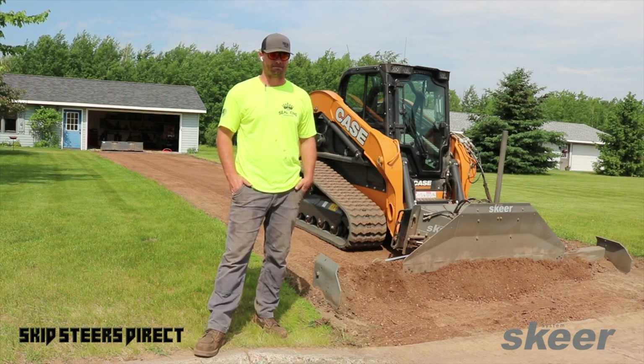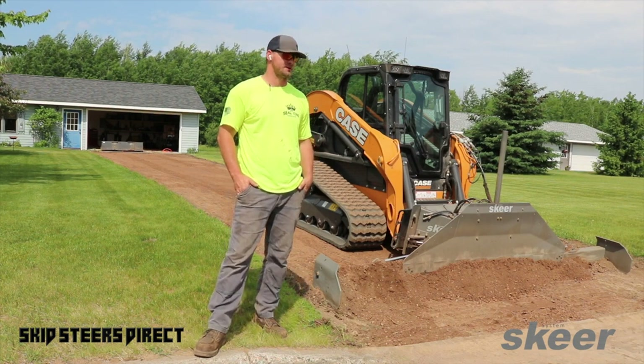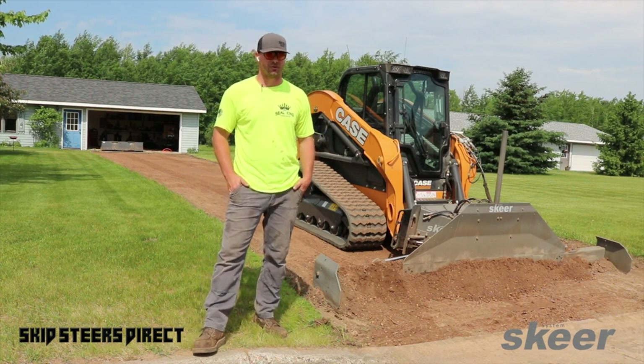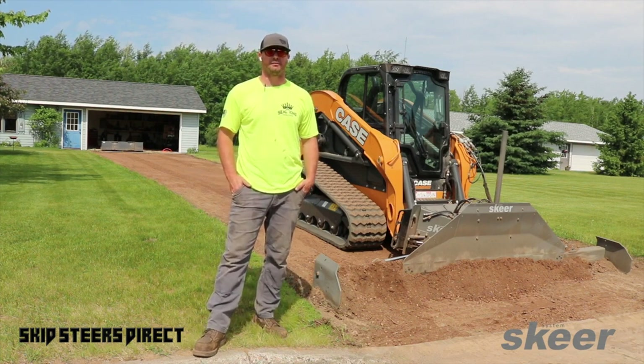Obviously the more hours you put in on one of these things the better you get with it, so there's a learning curve like with any new piece of equipment. But once you learn how to use it, it's a pretty efficient tool.